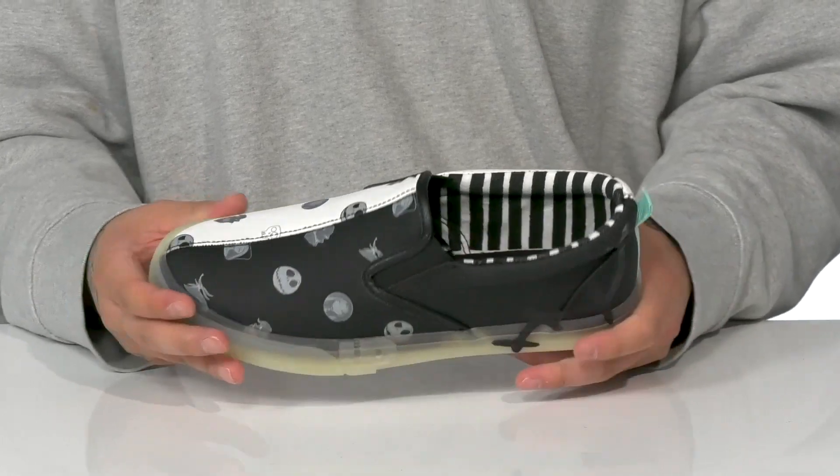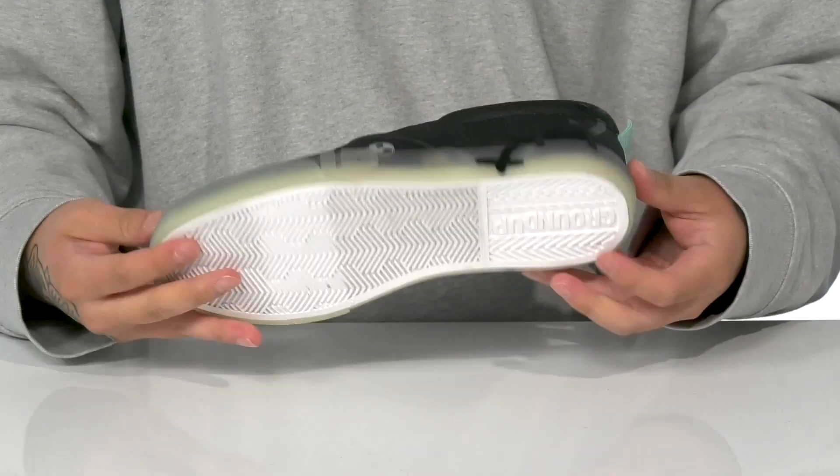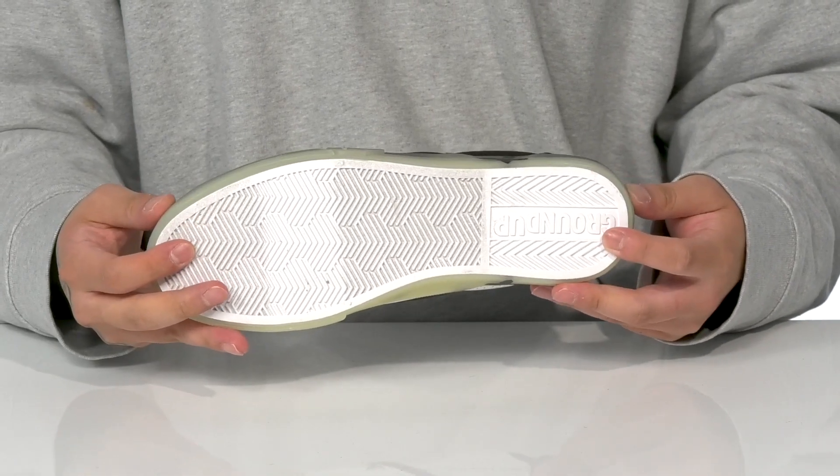The cushioned footbed is going to help absorb shock, and the vulcanized construction on the midsole keeps it nice and flexible. It also glows in the dark. This sits on top of a textured rubber outsole to keep them stable.